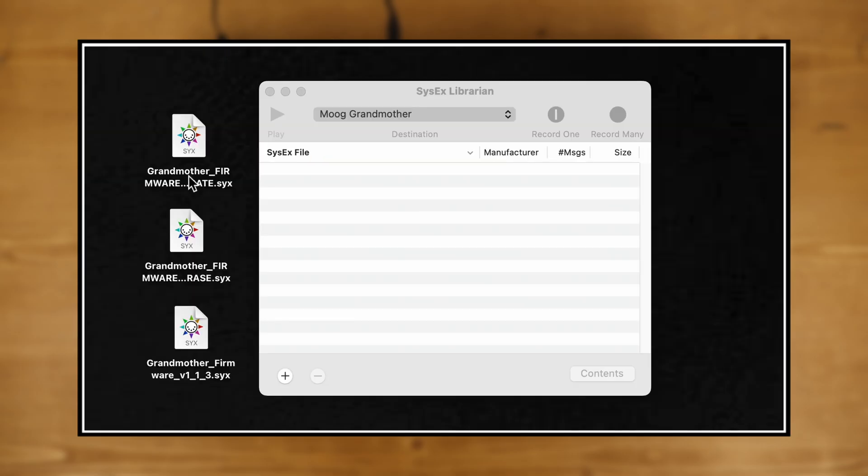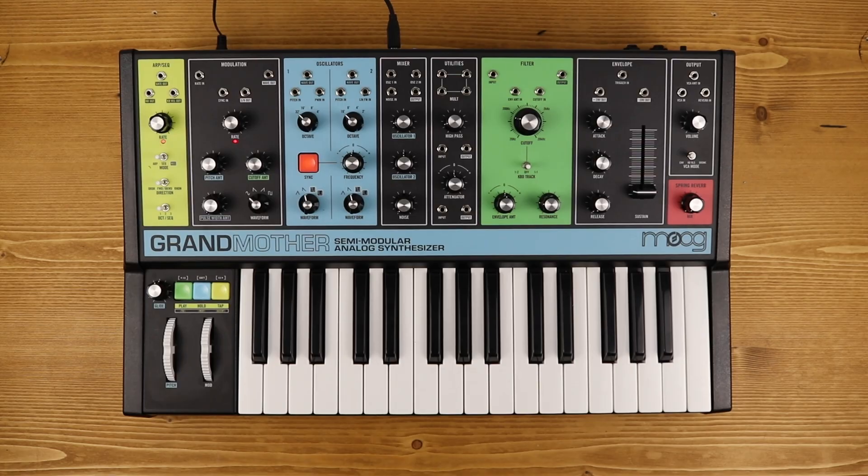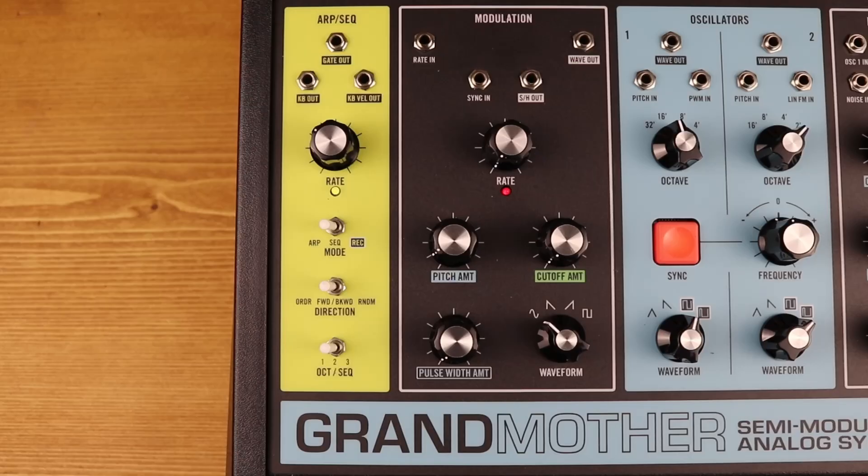Select the SysEx file "Grandmother Firmware Invalidate" and click Send. On the Grandmother, the ARP/RE LED will start blinking red-green.